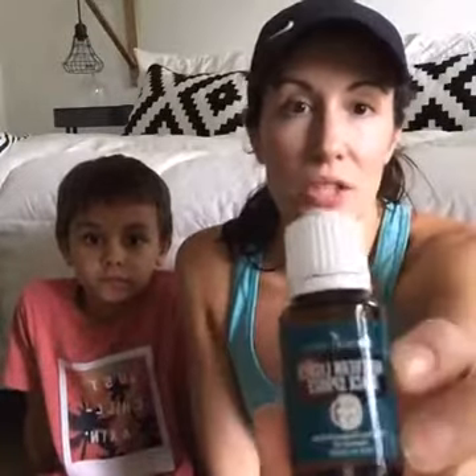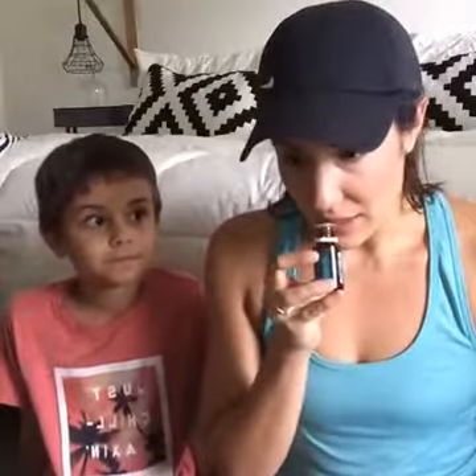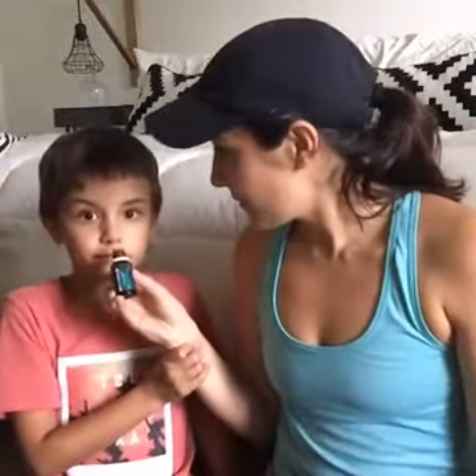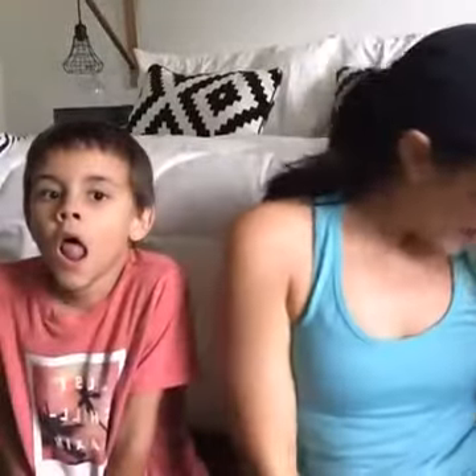Another oil I got to go along with that is Northern Lights Black Spruce. I've heard people talk about it a lot but never ordered it — then I scanned for it and had an excuse. Oh my goodness, I love it too. It smells like Christmas — not cinnamon Christmas, like Christmas tree Christmas. I'm going to use Northern Lights Black Spruce and neroli together, and with a little neroli on my hand already, it just smells amazing.